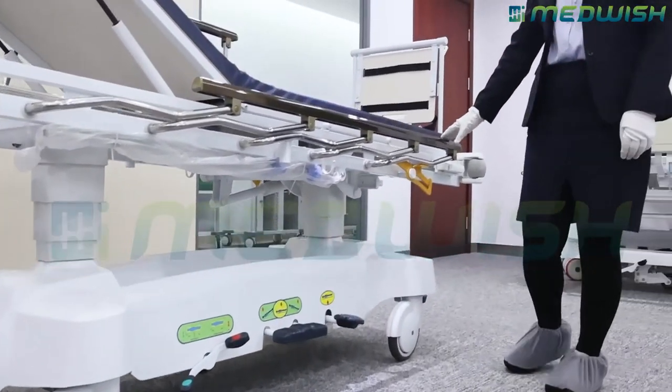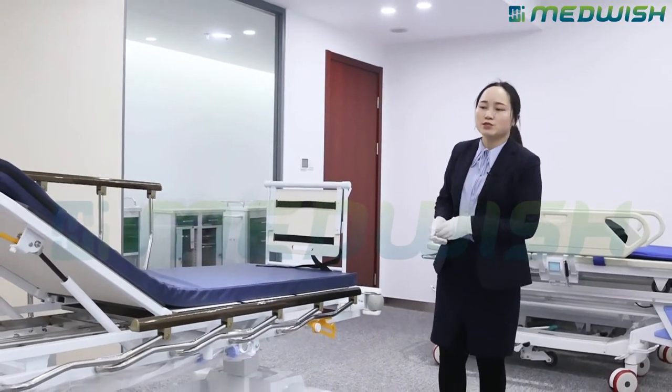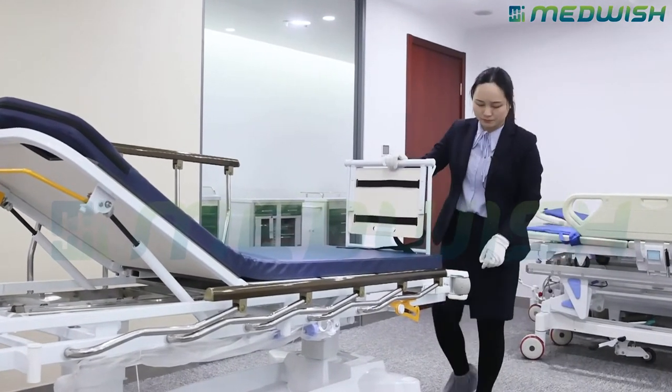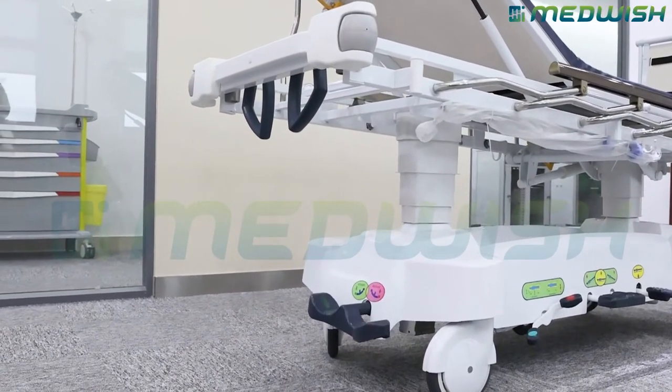To guarantee the safety of the stretcher, we have equipped it with a central brake. You can control it at the head position or the foot position. The red one is to lock it.